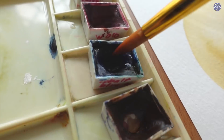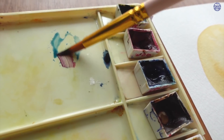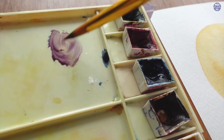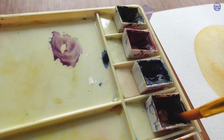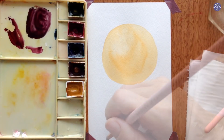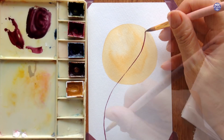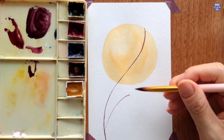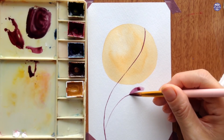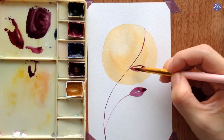Once the background is dry, I'm going to mix the color for the leaves and stem. For this I used a mix of cobalt blue, crimson lake, and burnt umber in quite a thick consistency. I've switched to my synthetic brush so I can create fine lines for the stem since the tip is fairly sharp, but you can also use a smaller brush for this. After that I'm going to paint the leaves using the same color and evenly distribute them on the stem.